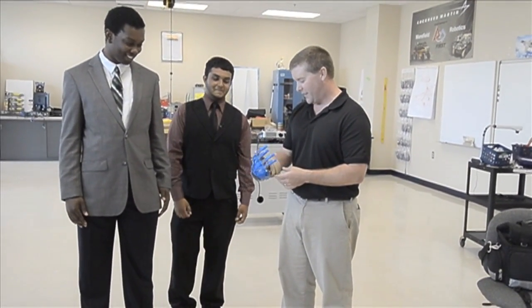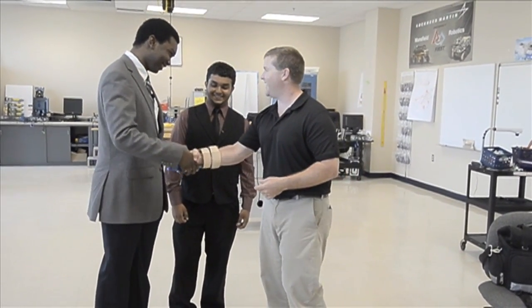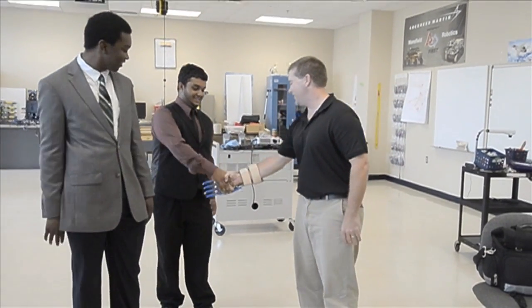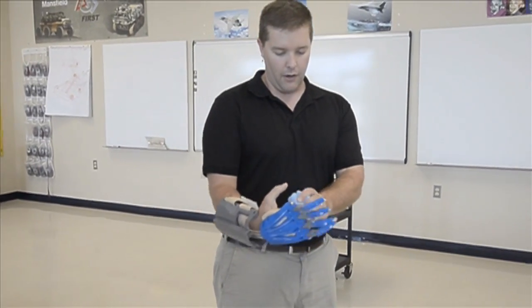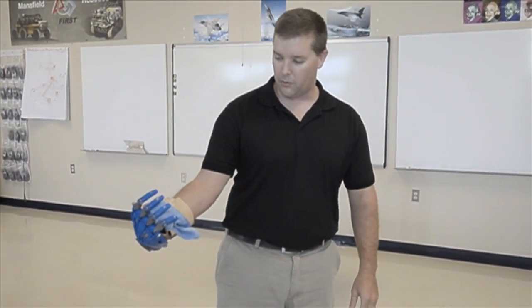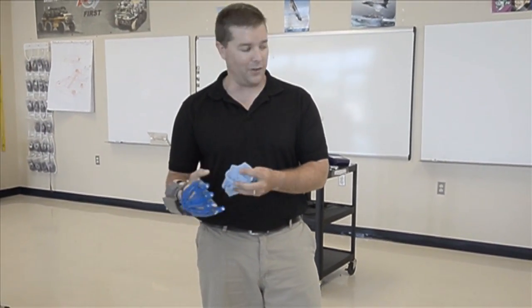I appreciate it very much. We've tried to shake a hand with somebody. Thanks Jeremiah, I appreciate it, you guys did a great job. You take for granted when you can do this, and now with this I can grab and hold things that I haven't been able to before. This is amazing.